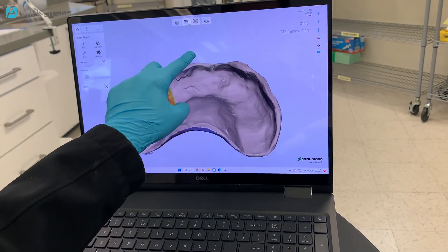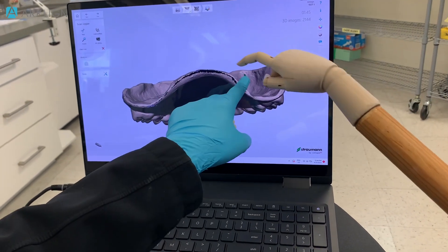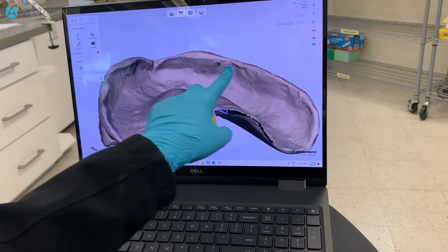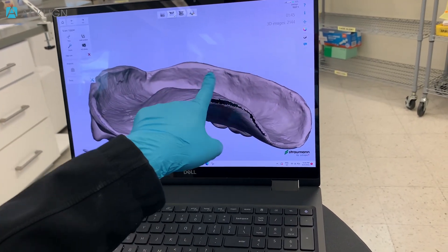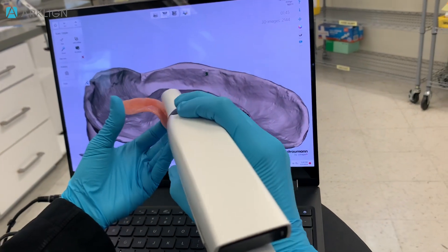So far so good. I'd just like to close up the border a little bit — there's a tiny dot right there. This won't impact the duplicate denture, but if you want, we can go ahead and scan that area. There we go.